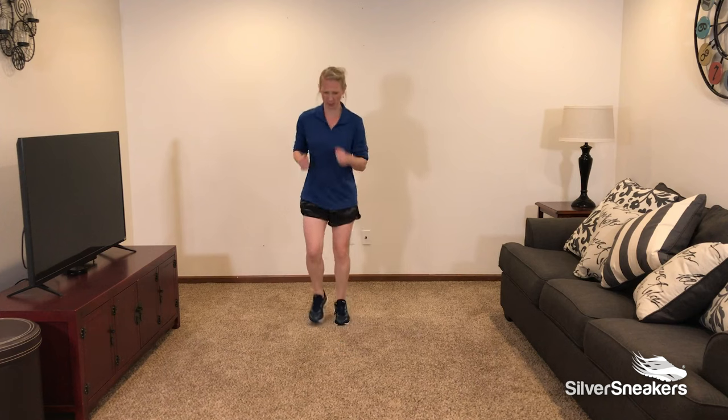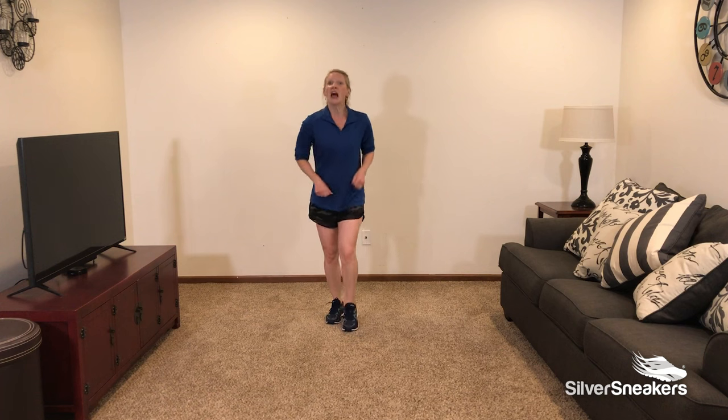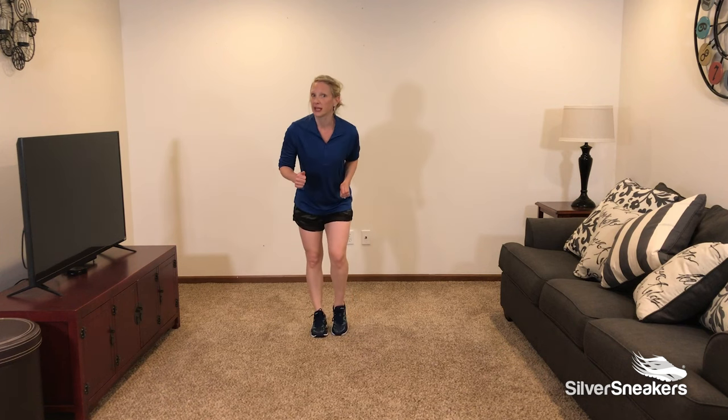8th and final exercise is fast feet. We're going to pump those arms, move those legs — fast, fast, fast. Finish strong. But if that's too much for you, feel free to do that march that we did in the beginning. We had march and then we took it wide.